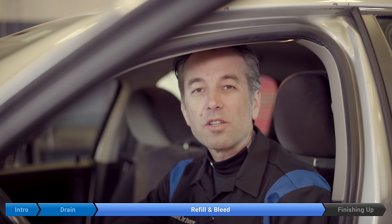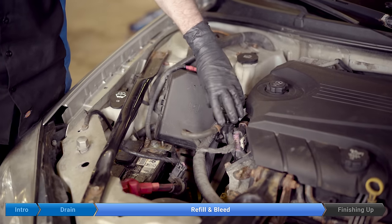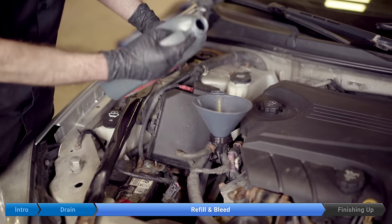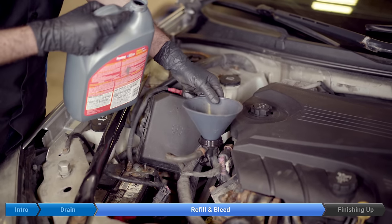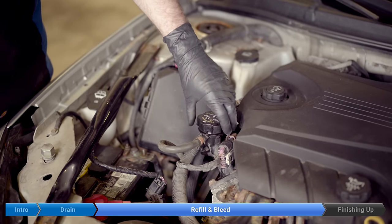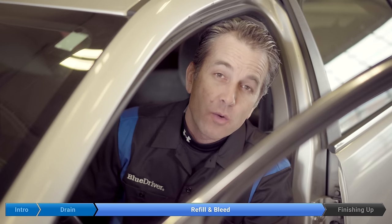Okay, now we're going to shut the car off and check the coolant. Carefully remove the cap and top up the coolant, then put the cap back on just enough to engage the threads.